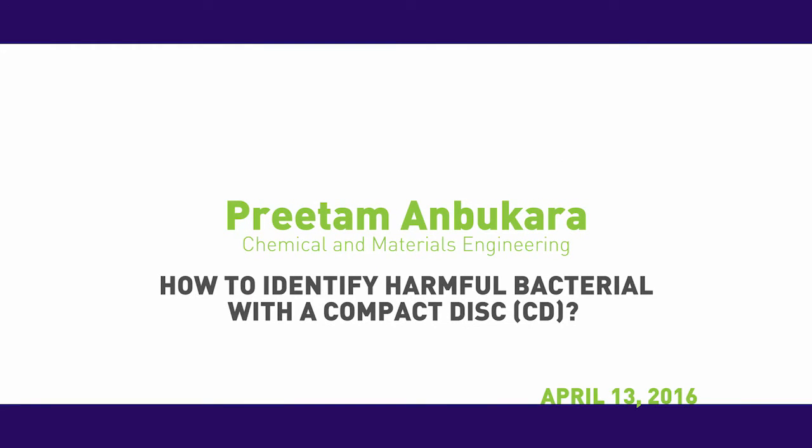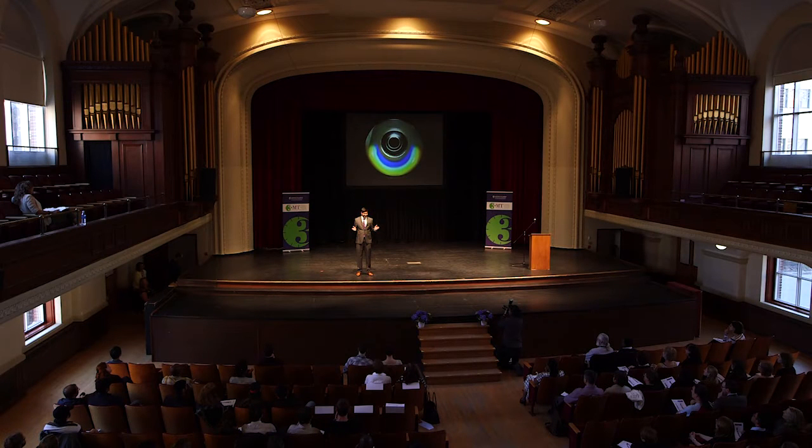Let's do a small mindfulness exercise. Please close your eyes and concentrate on your breath. Notice the fresh air filling your lungs — breathe in and breathe out. Here is a crazy fact: along with the air, each of us have just inhaled about 100,000 bacteria into our lungs.